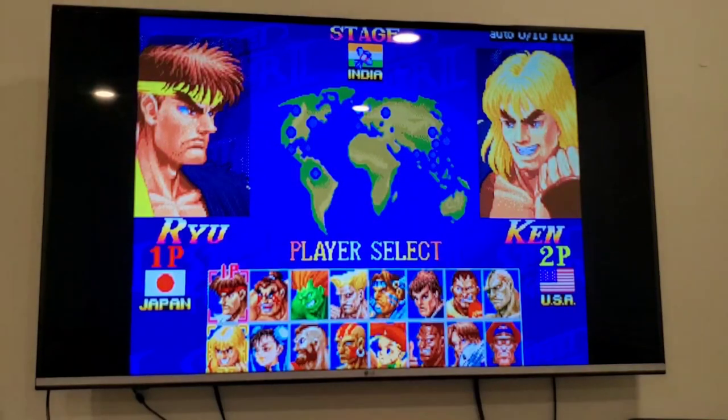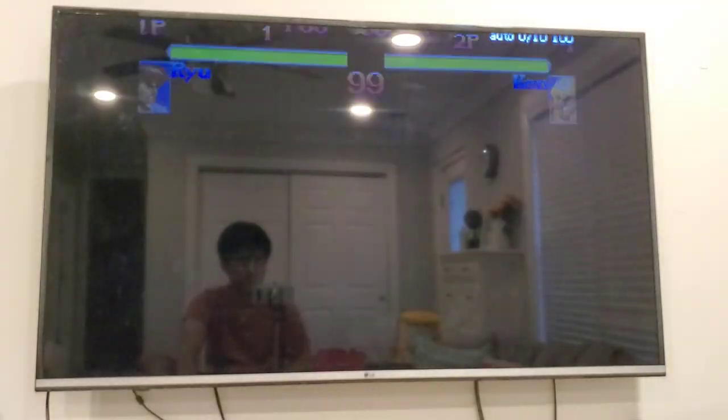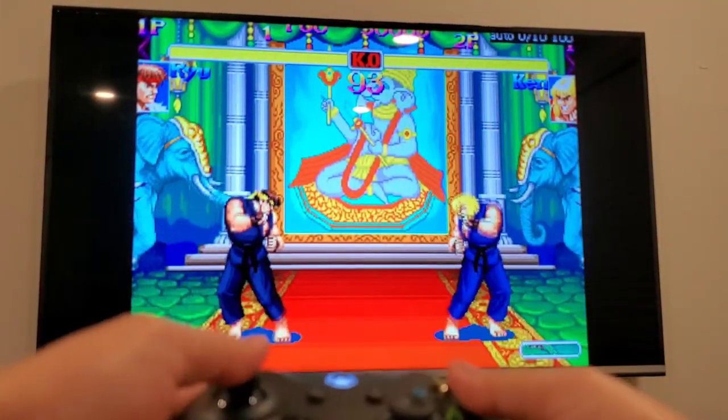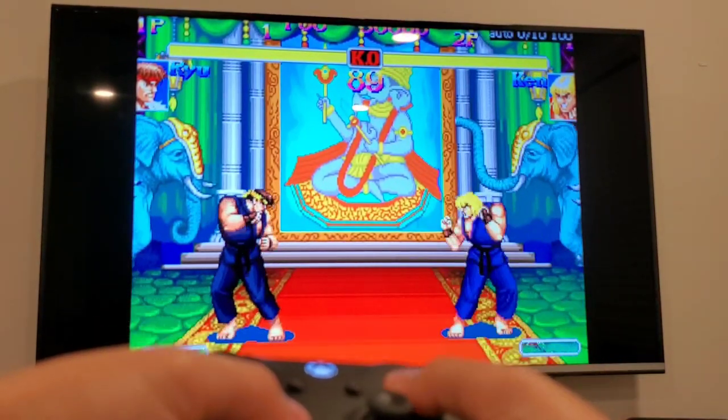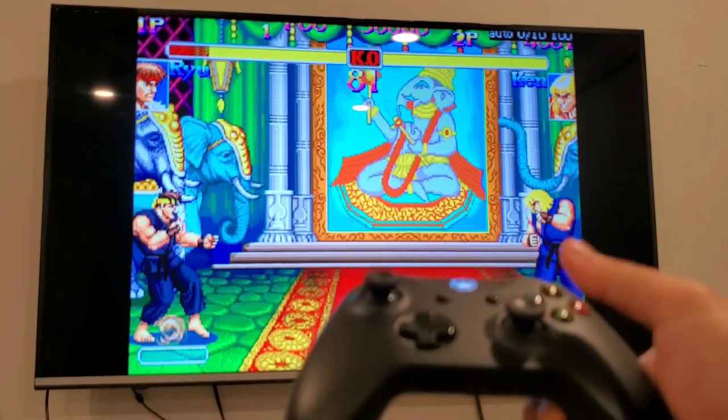Sorry that video is a little messy — I'm trying, it's kind of difficult to film this in a living room with the TV and my phone on a mount.